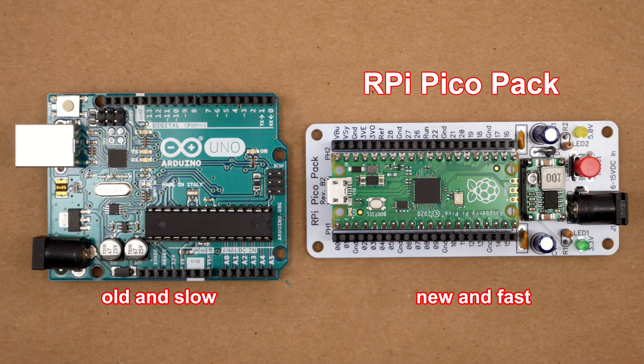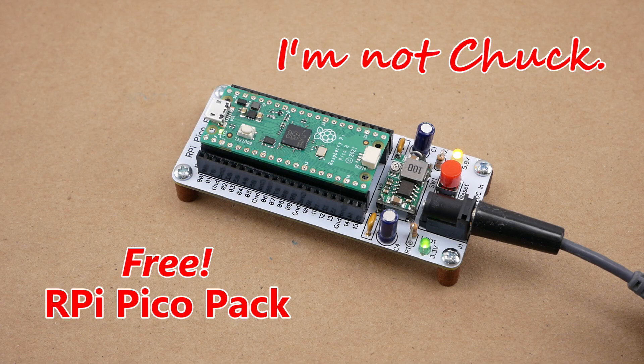I believe that the RPi Pico Pack actually outshines the Arduino Uno in terms of convenience and usability. And don't forget that the Pico runs circles around the ATmega 328. Sure, we all love the Uno, but it's time to step up to the Raspberry Pi Pico. No matter whether you choose the original Pico, the Pico H, or the Pico W, the RPi Pico Pack is a perfect fit.